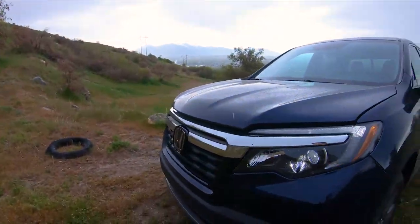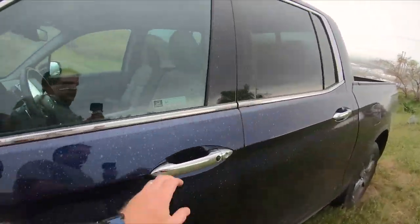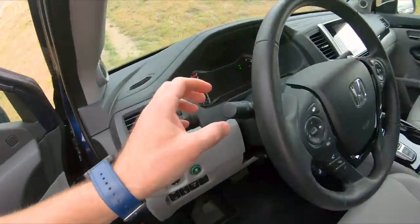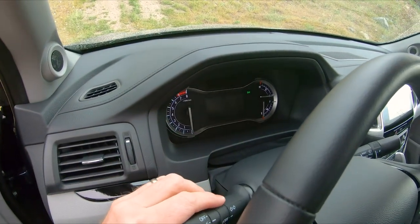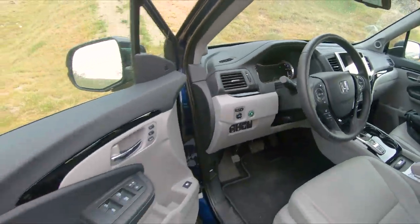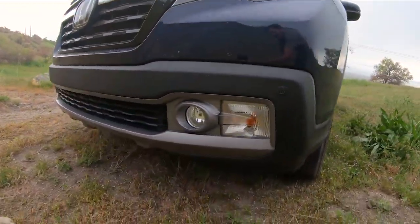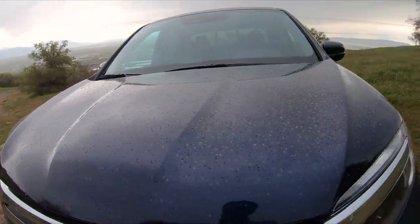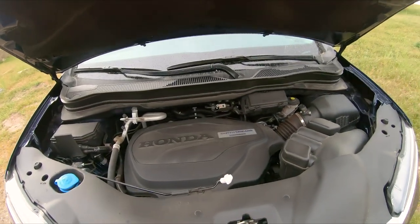This does fail the fog light test — the headlights and fog lights are on together. Switching over to running lights, the fog lights are not on — so that's just the daytime running lights. The fog lights are only on with the headlights, which as you know makes your fog lights useless.